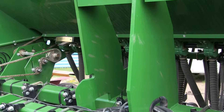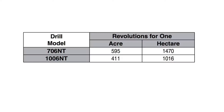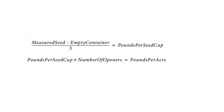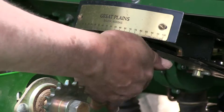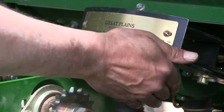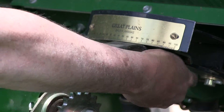Multiply by the number of openers on your drill to determine the total pounds seeded per acre. Earlier we took the total number of cranks and divided by 10, so now we'll take the total pounds per acre and multiply it by 10. If this figure is different than desired, set your seed rate adjustment handle accordingly. You may want to repeat the calibration procedure if your results vary greatly from the seed rate chart.